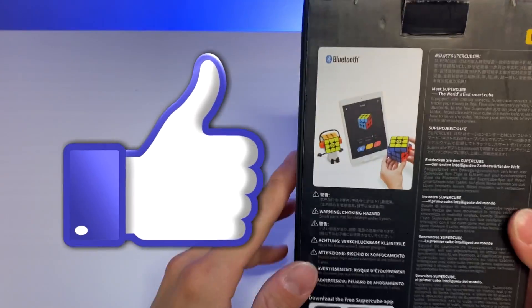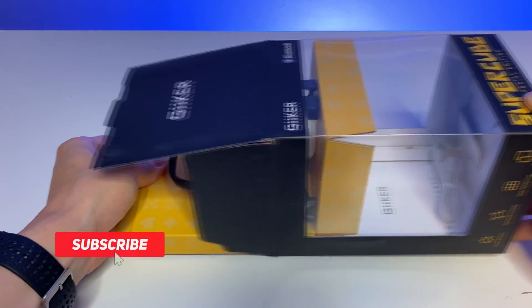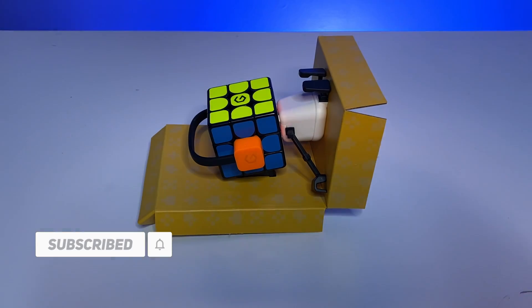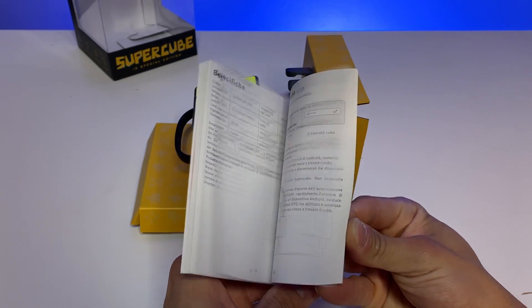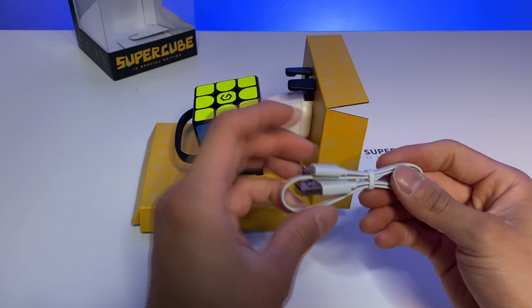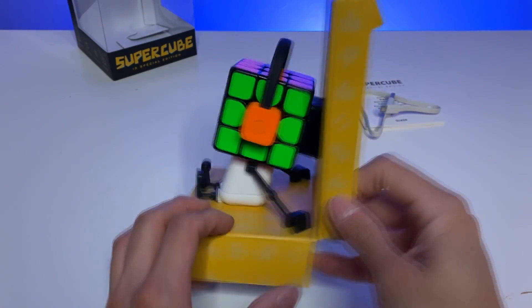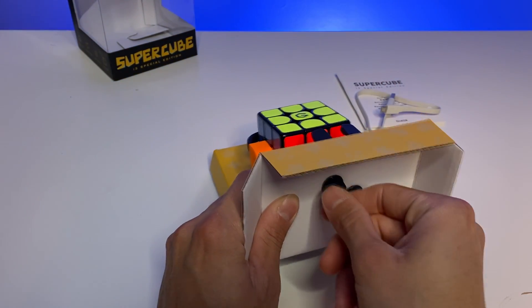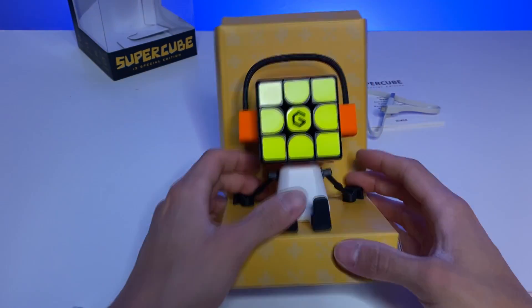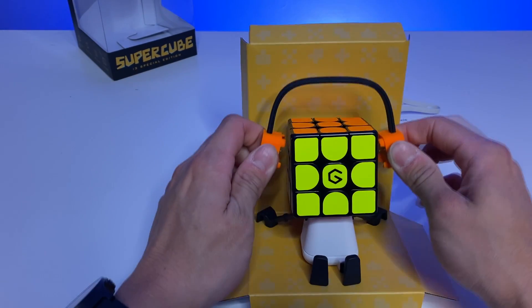Here is the box — the Geikers Supercube. Let's start unboxing. There's a little diagram here; it is Bluetooth connected. Taking it out, and look at that — it comes with a cable and manual, a special edition, and a cable for the charger. There's also this headphone-looking thing which I believe is the charger, which is pretty cool.